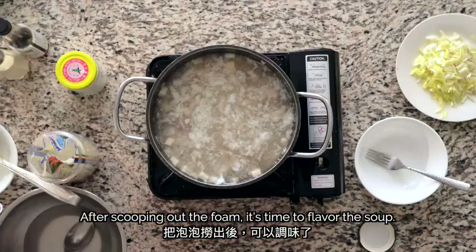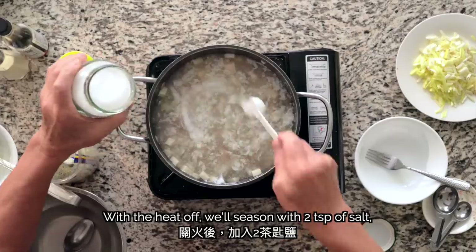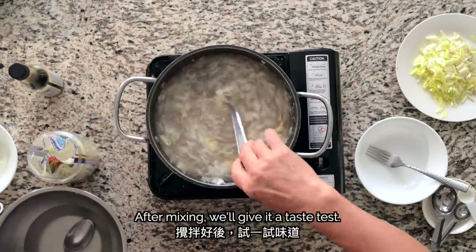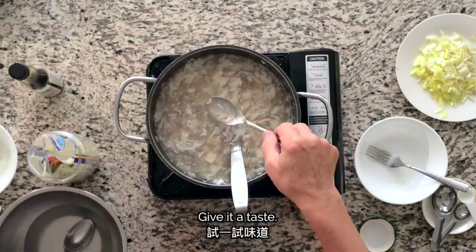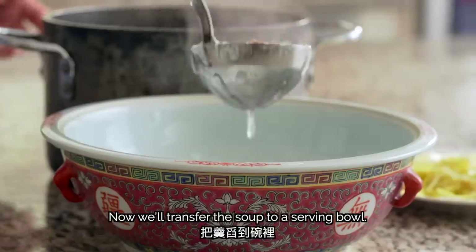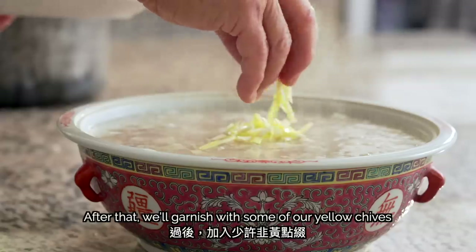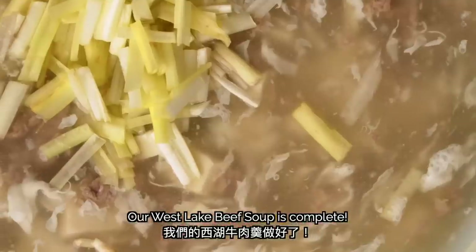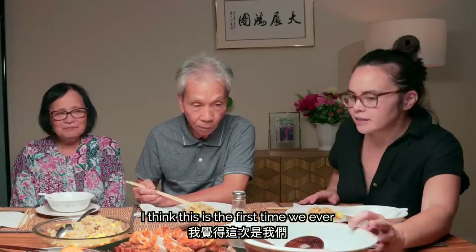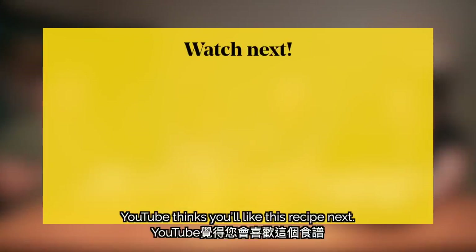After scooping out the foam, it's time to flavor the soup. With the heat off, we'll season with two teaspoons of salt, one teaspoon of sugar, a quarter teaspoon of white pepper, and a teaspoon of sesame oil. After mixing, we'll give it a taste test — mmm, good! We'll transfer the soup to a serving bowl, then garnish with some of our yellow chives, and we're ready to serve. The 西湖牛肉羹 is cooked — I hope you like it! That is super good. I think the first time we ever finished a soup that quickly!